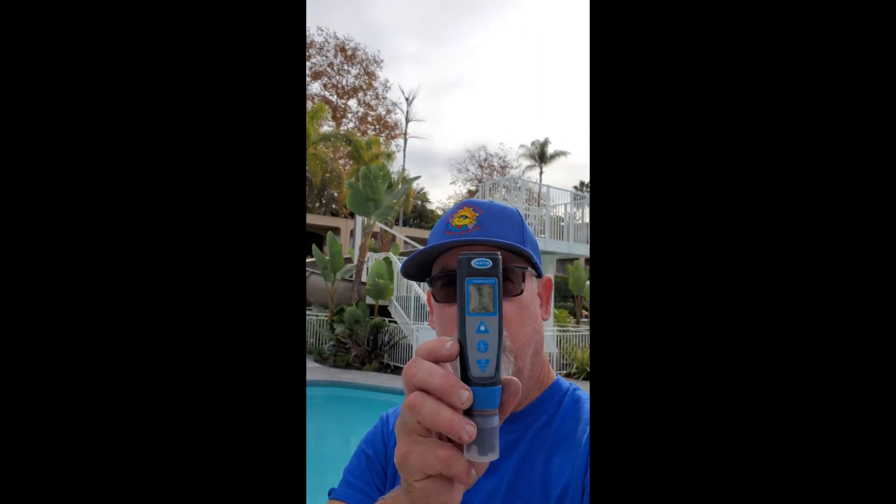All right guys, here we are after a short while. pH reading: 7.4. Check that out. Perfect.